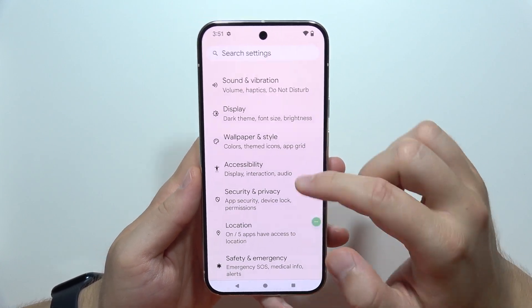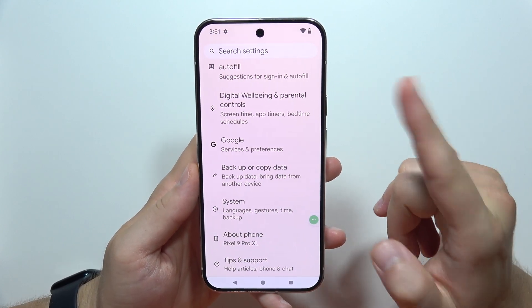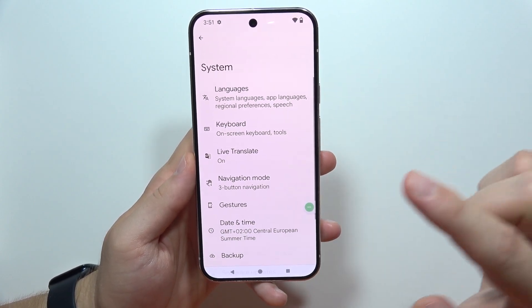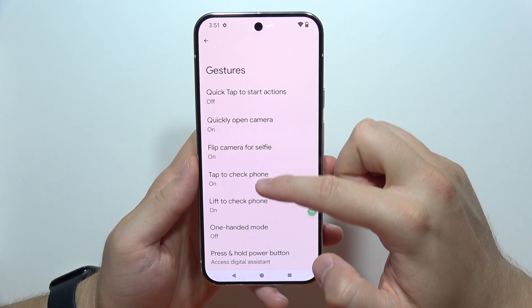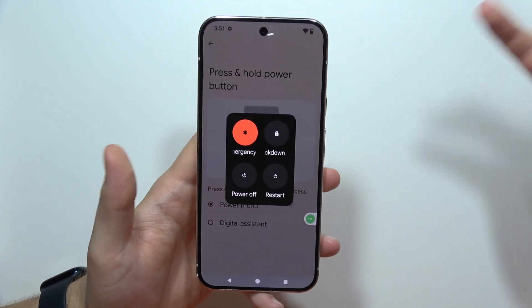The last method: you can also turn off or shut down this device using only the power button, but by default it opens the assistant. So you will have to go into System, then Gestures, and set press and hold power button to get the power menu. Now click and hold it and it's done.